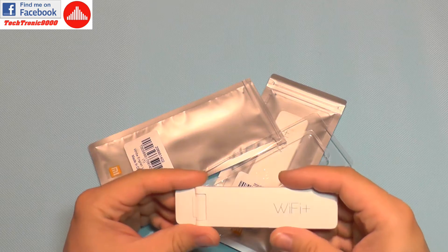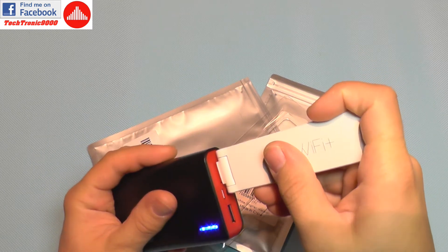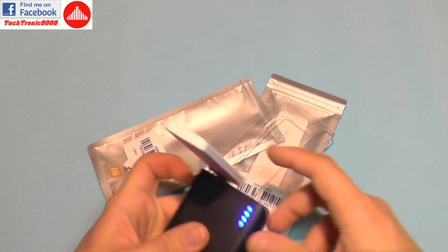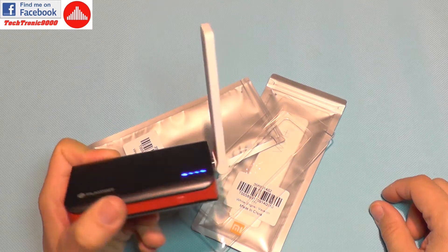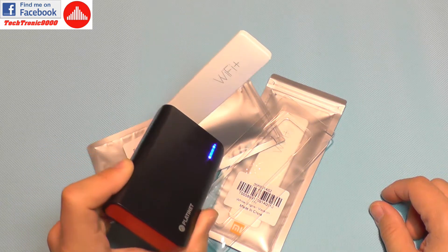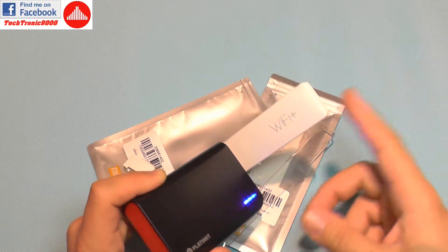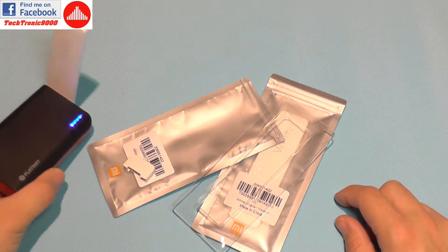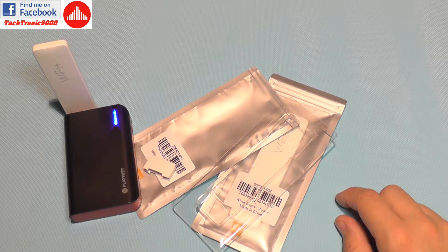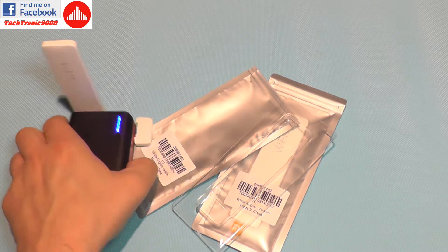I'm going to connect it to a power bank, which is a very nice idea because you can make this a mobile Wi-Fi booster. For example, if you are flying drones that use Wi-Fi connectivity, you can use this as a booster and get more range for that drone. The device is also very cheap.